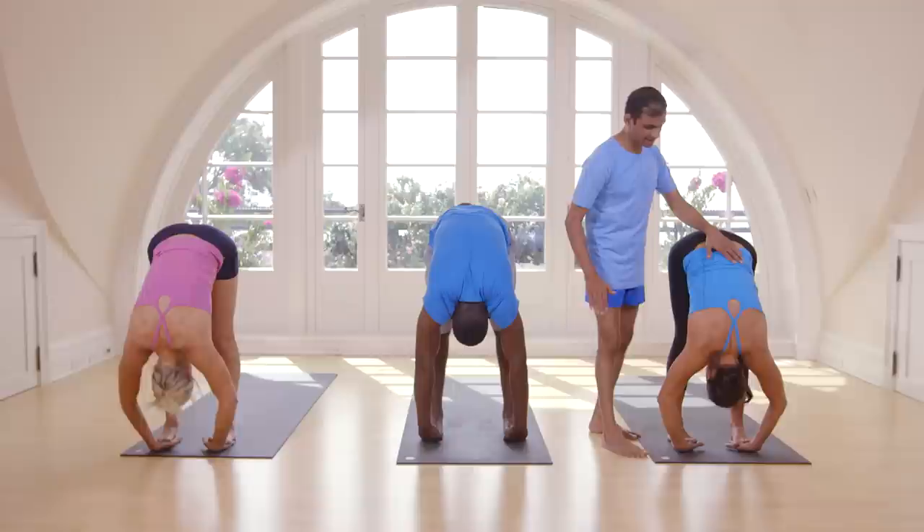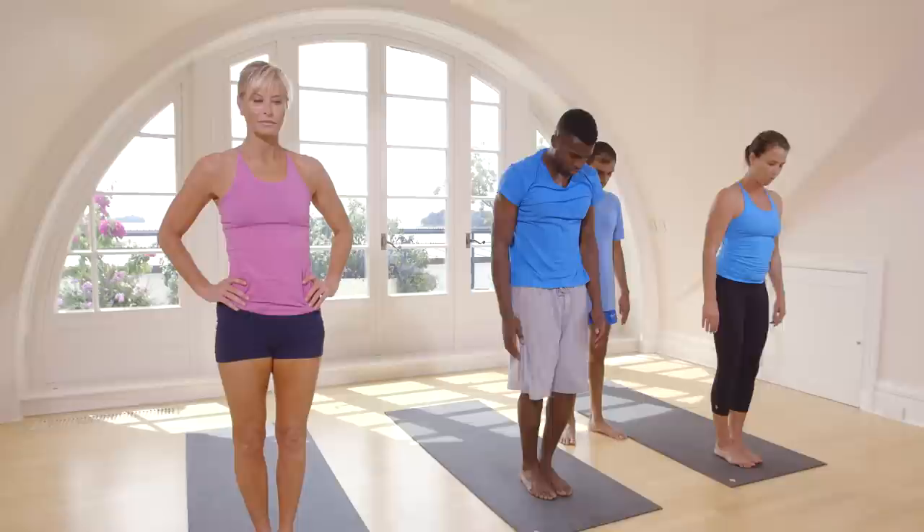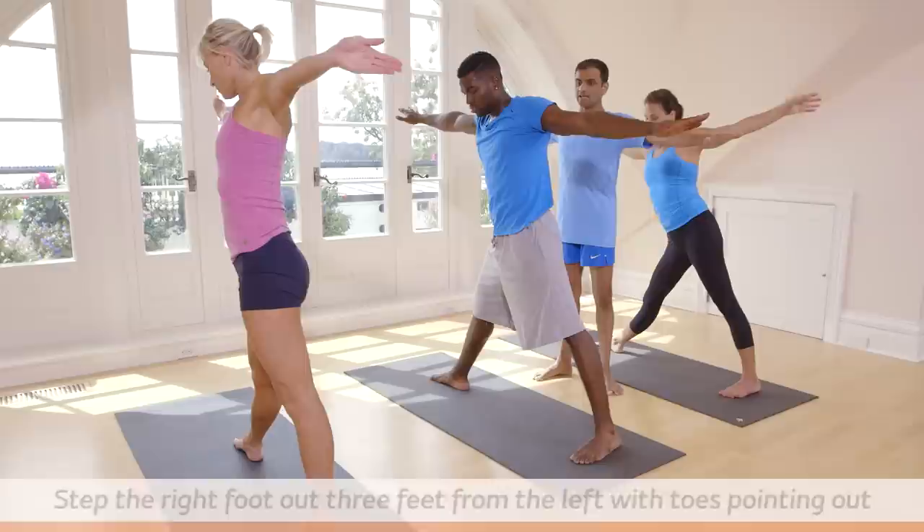Inhale, head up. Exhale. Inhale, come up. Stand straight. Exhale. Close your feet. Inhale, step right side. Spread three feet apart. Spread your hands. With an inhale, exhale, go down. Catch a big toe.